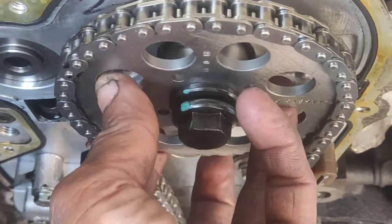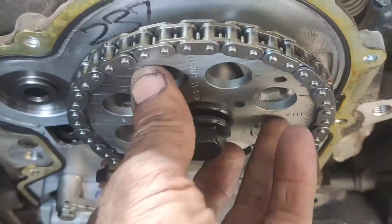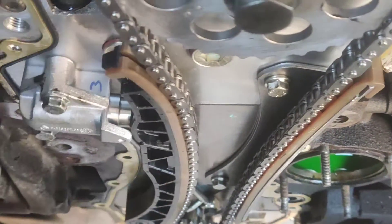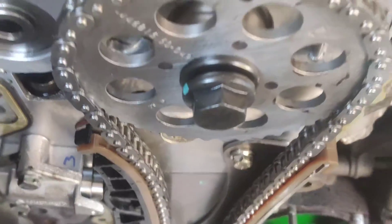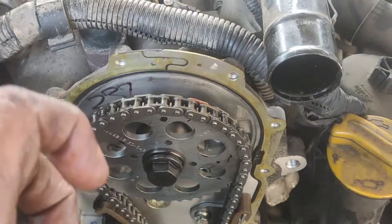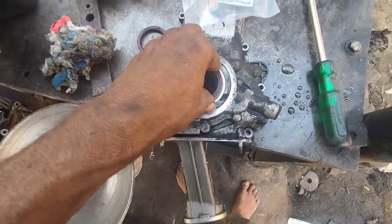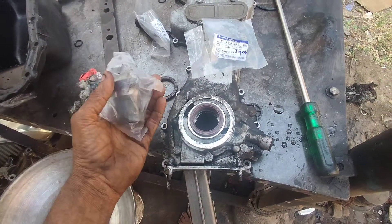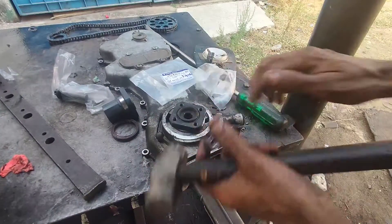If I will rotate the rotation then I will adjust. Now we are going to lock the timing chain. Now we are going to tighten the cam bolt. I will use the cam bolt to tighten the tool. I will use the gator and the gator port.